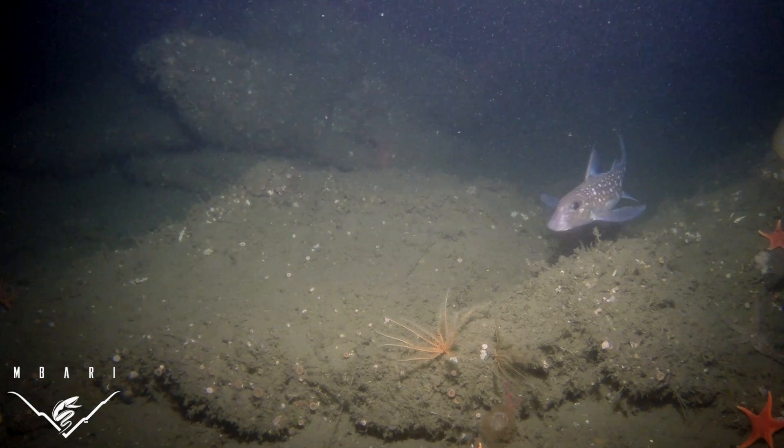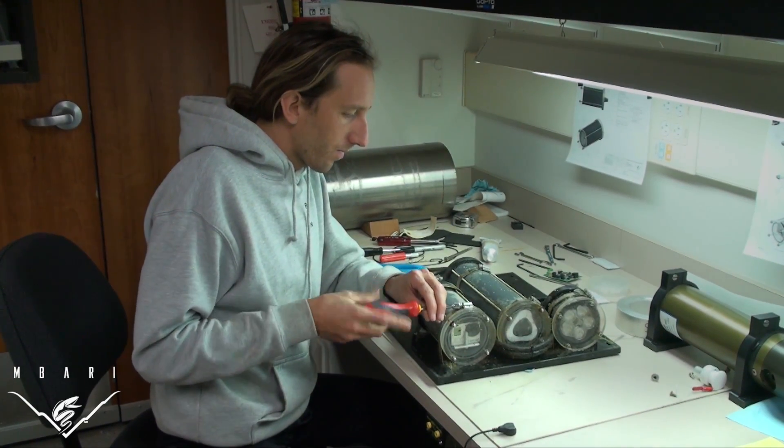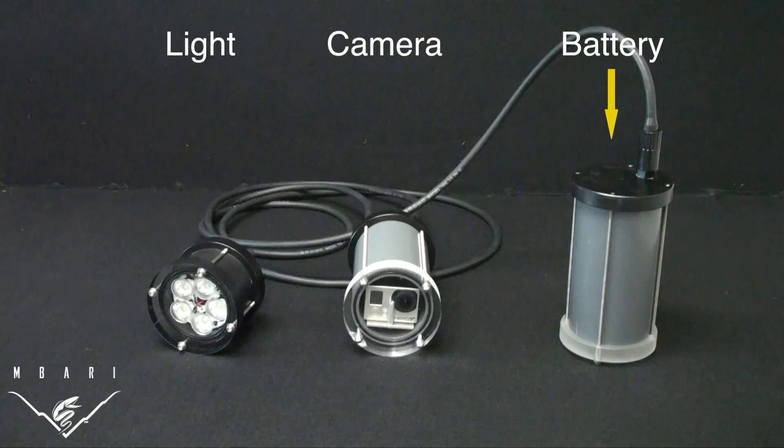It can record imagery for up to several months at depths of up to 300 meters. The SeaStar system is made up of three modules: a battery module, a camera module, and a light module.